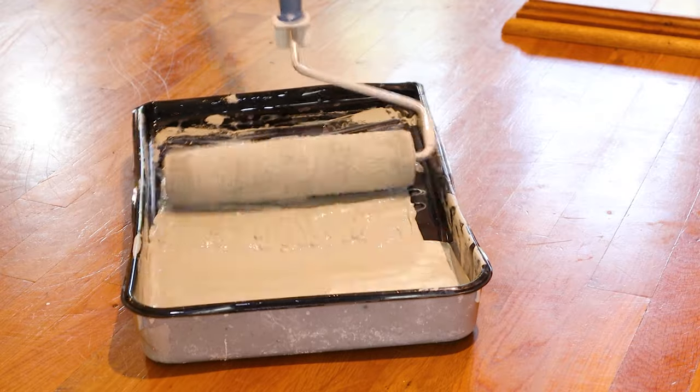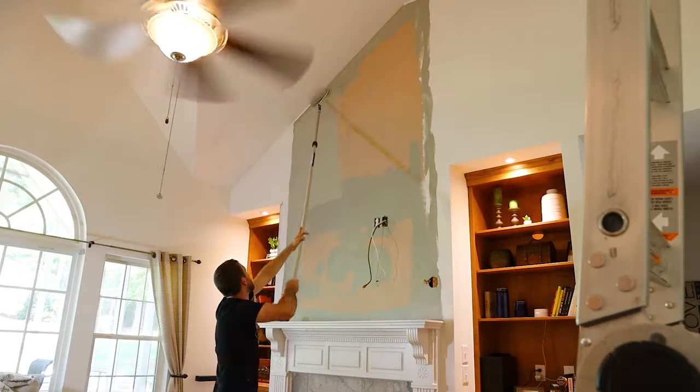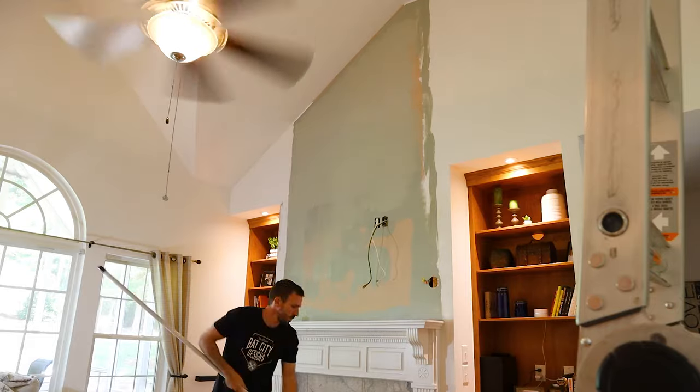I'm only going to do one coat right now because I haven't decided if I'm going to spray over this with paint or not. I want all of my pieces to fit tight, so I'm going to cut the sides first and install those, then measure the slats after that.